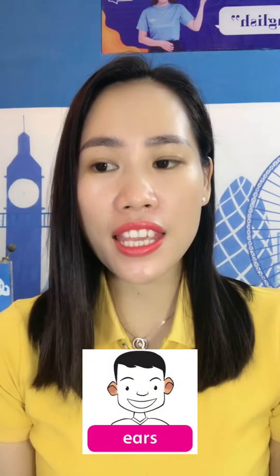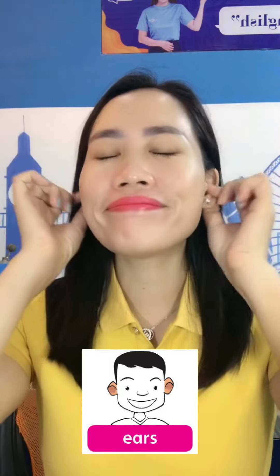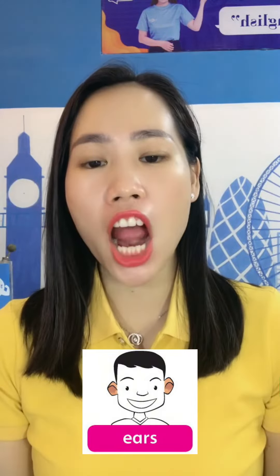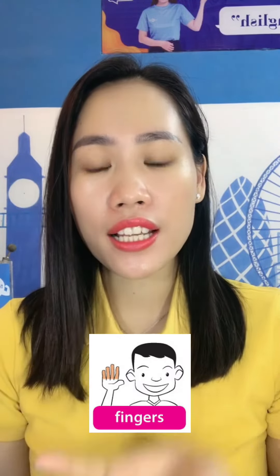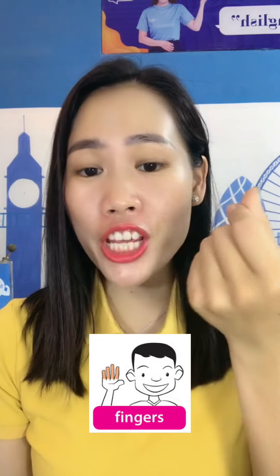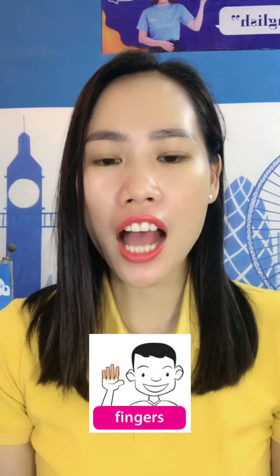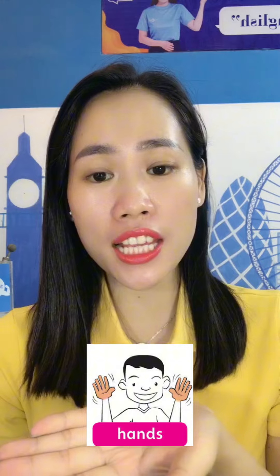What are these? These are my ears. Ears. E-A-R-S. What are these? These are my fingers. F-I-N-G-E-R-S. Fingers.